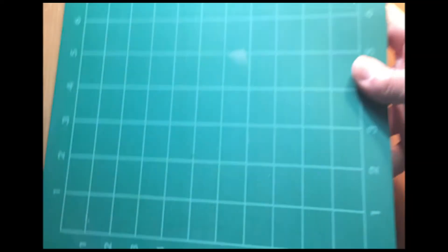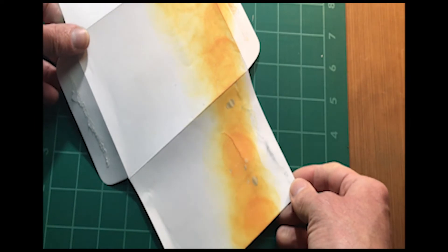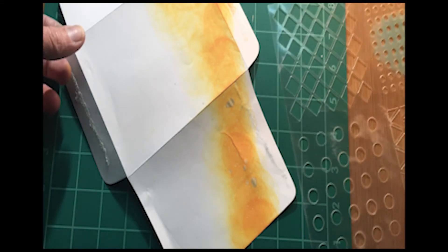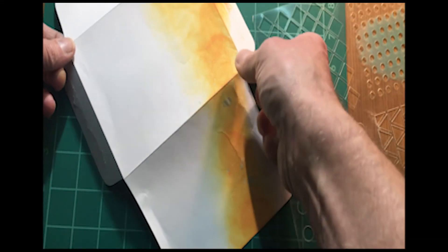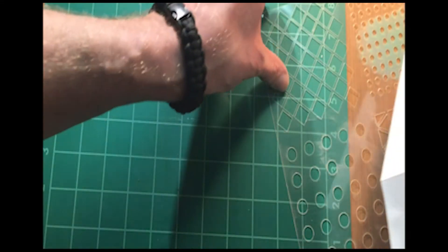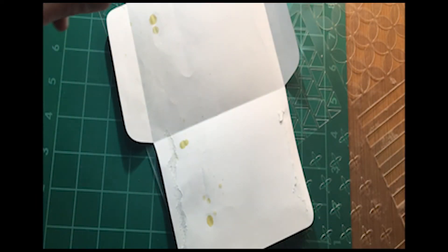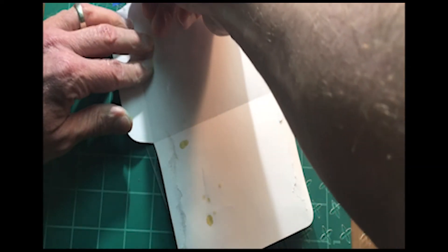Now that I've got a base coat on there, another thing you can do is a little dry embossing — because that's not going to raise it up too much to get caught in the machines. So you can actually go in and do some dry embossing on top of that. It's just another way to add a little style, a little flair, another element of design on your card.